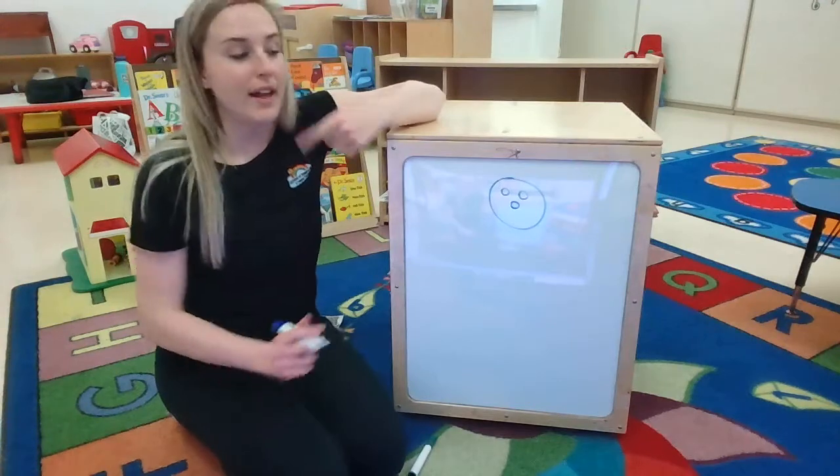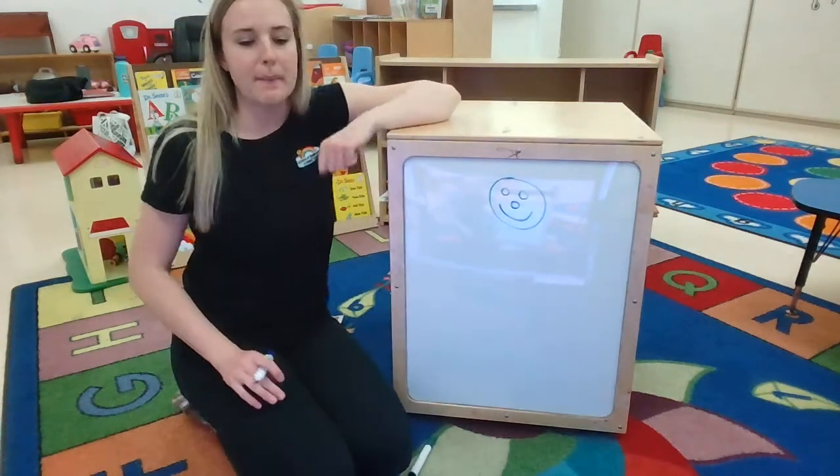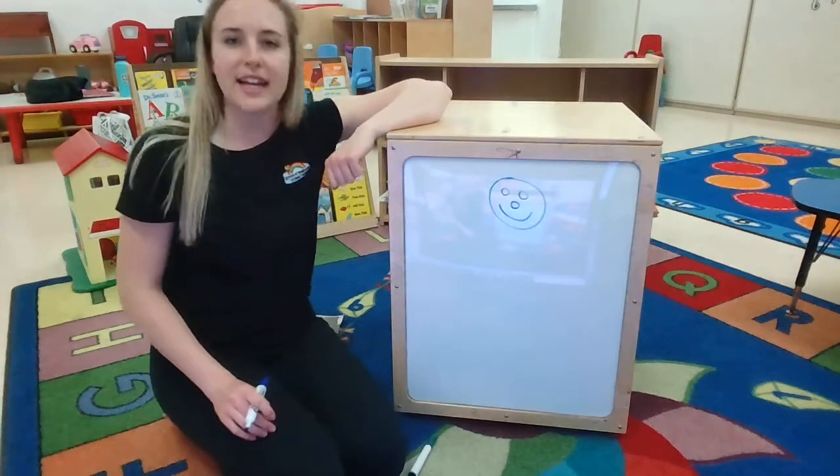Mat Man has one mouth, one mouth, one mouth. Mat Man has one mouth, so that he can eat.